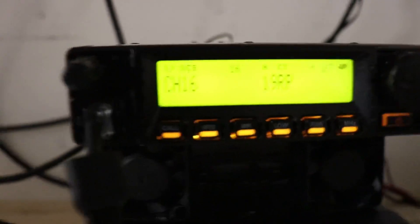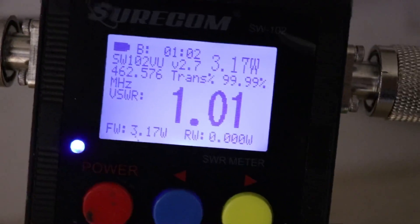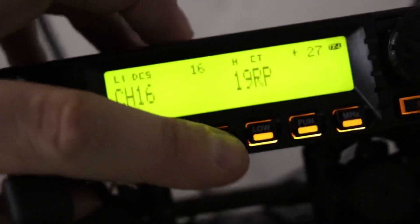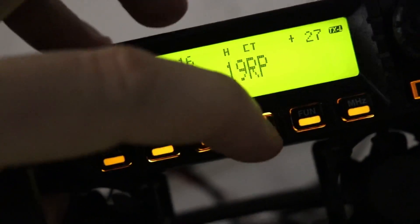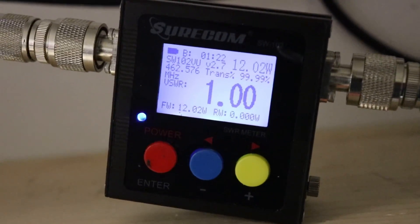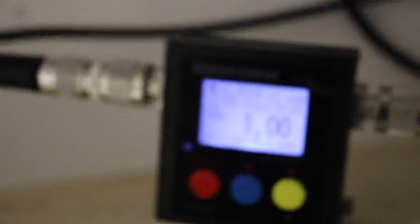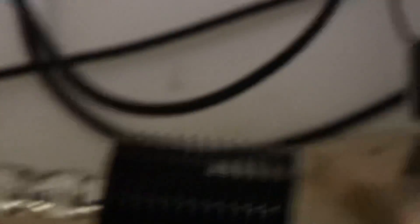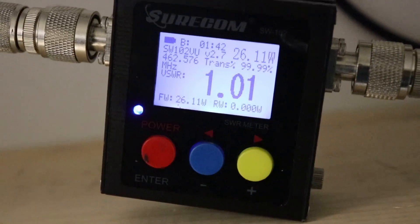There's low 1 transmitting. Low 1 is 3.1 watts. Click it twice — we're on low 2: 7 watts. Low 3: 12 watts. Medium: 18 watts. And back to high power: 26 watts.